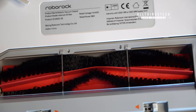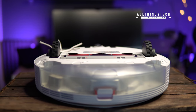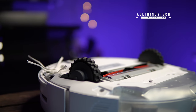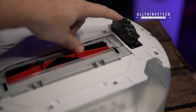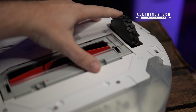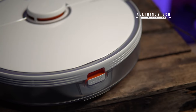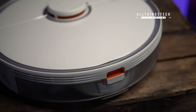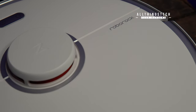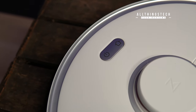Those of you worried about assembling this don't need to worry — it comes completely pre-assembled. The only thing you'll need to do is fill it up with water and attach the mop section. The build quality really is first class. It feels very durable, it's going to sustain any knocks and scrapes, and I love the wheels. This does feel like a step up from previous models.